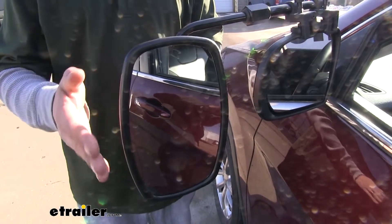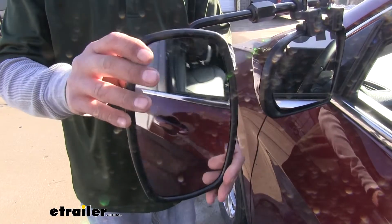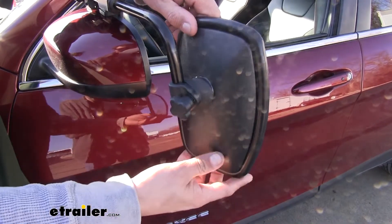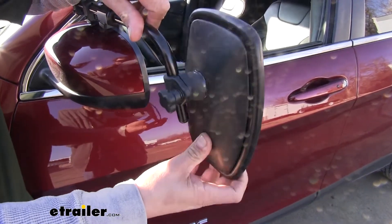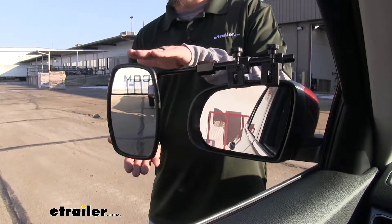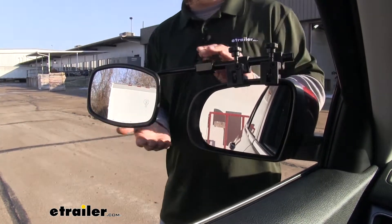The mirror itself has full adjustment, so we'll be able to go left and right, up and down, as well as diagonally. On the back, there's another turn knob where we can loosen it up and adjust the mirror up and down on this rod to get the height adjustment we need. It swivels a full 360 degrees, so if we need a tall angle, we can leave it as-is, or turn it to the side for more of a wide angle.